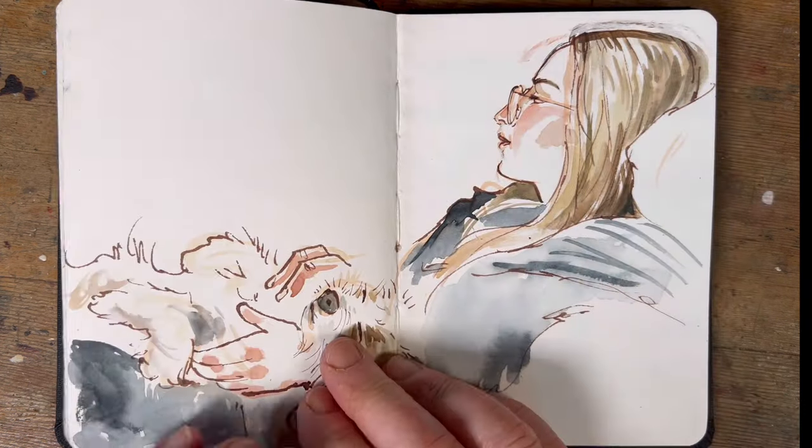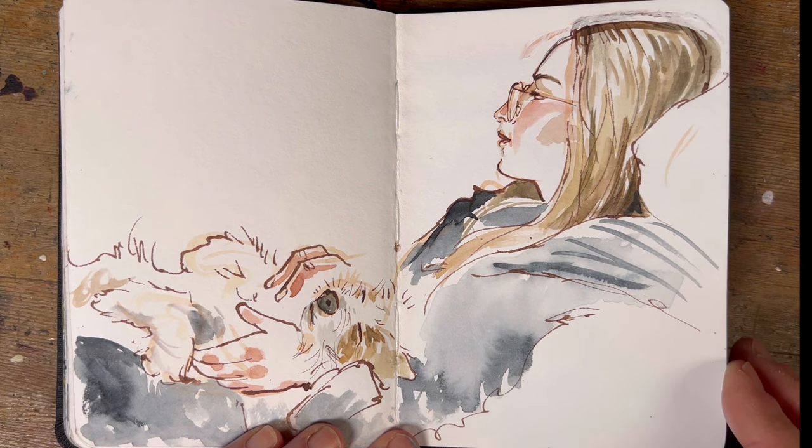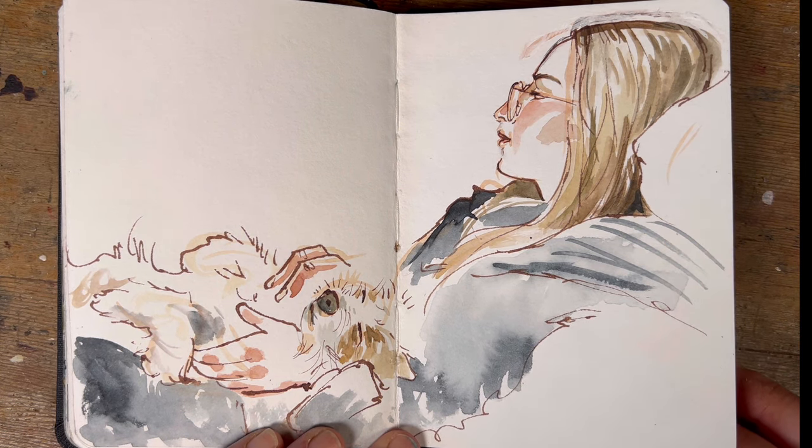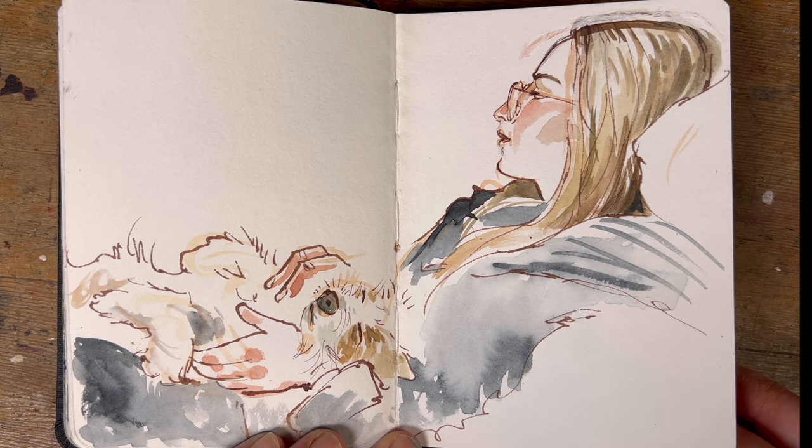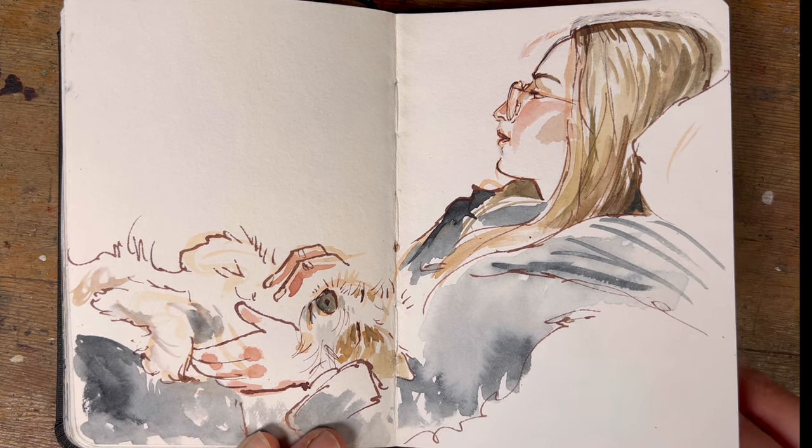Easter fell early at the end of March and my daughter Liv came home for the weekend. She asked me to do her portrait, and we spent most of the weekend watching Selling Sunset. I grabbed my chance and drew her with Reuben the terrier upside down on her lap having a snooze — there was a lot of 'don't disturb the dog' going on.